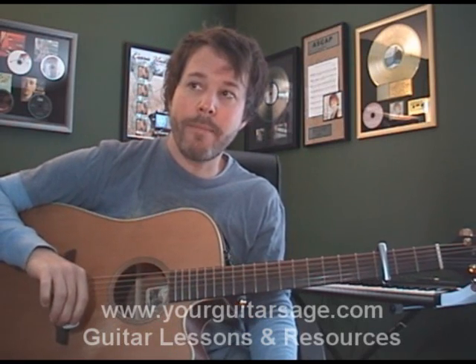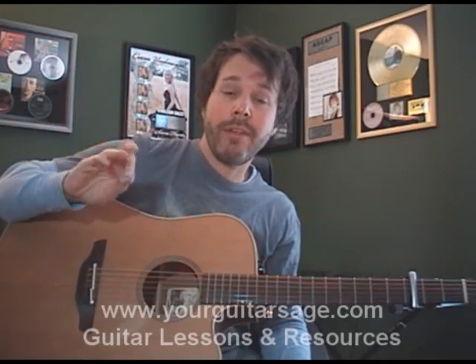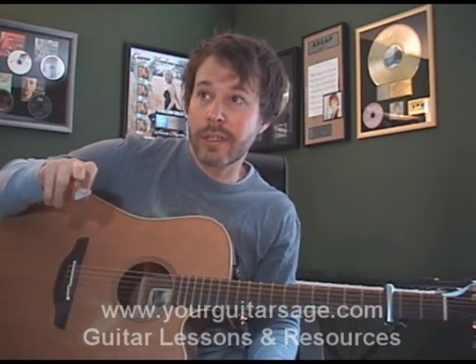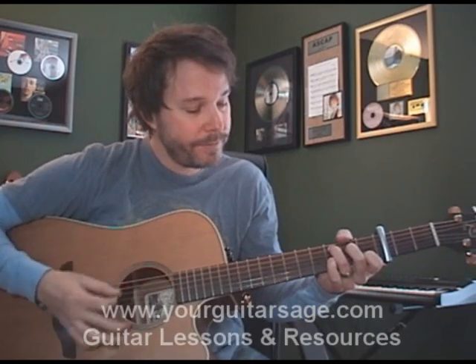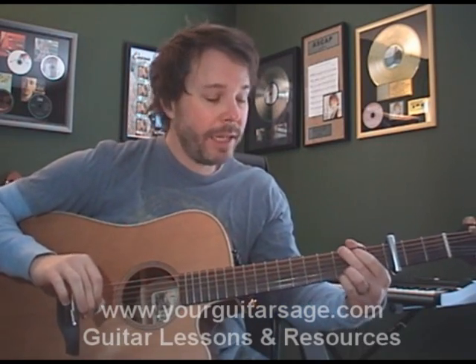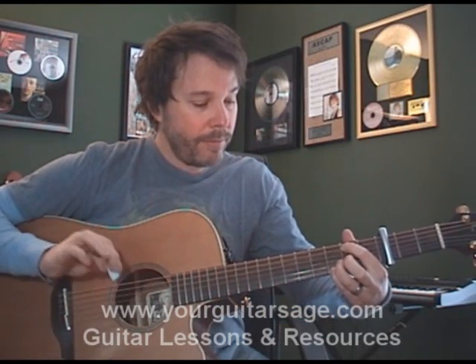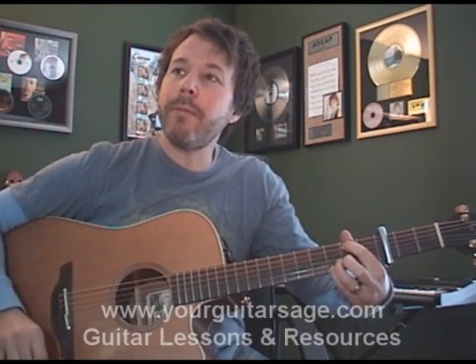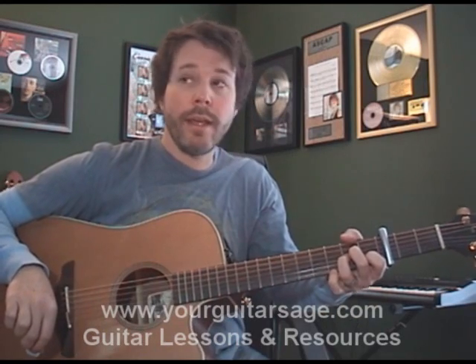Okay, so here we go. Let's talk about the chords — the chord progression and all that. So the chords you're going to need for this: if you don't know how to play these chords, that e-book will help you. And also, if you need to get a hold of the chart, go to yourguitarsage.com. But here are the chords you're going to need to know: a C, a G slash B — which is your regular G chord but with a B in the bass — and an A minor.